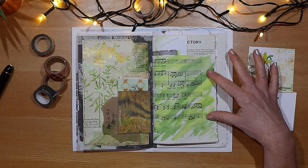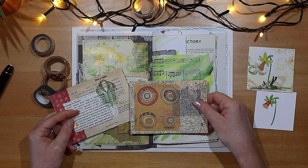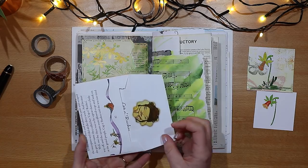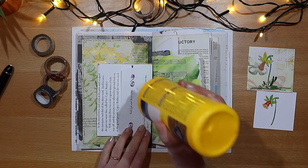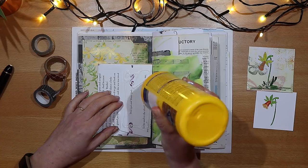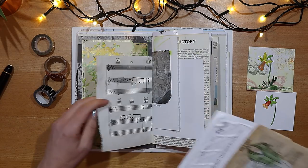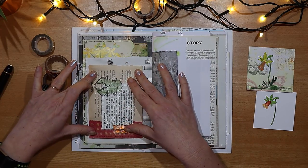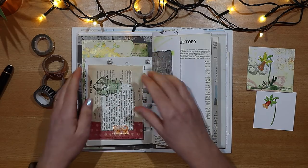I want to add something extra to the page, so I'm using one of these mini-size envelopes that I've been making. They're really easy to make, and if you're interested I do have a video — I'll leave a link in the description box below. The main body of the envelope is actually white paper from an old book, and I've used scraps of pattern paper, little bits of washi, and a stamp to decorate the front. I'm creating a kind of fold-out with this, positioning it on the back of the right-hand side page. The waistcoat you can see on the front of the envelope is actually an acrylic stamp that I've painted with watercolour paints.